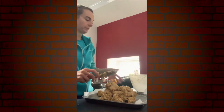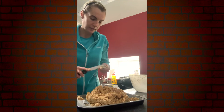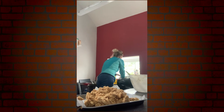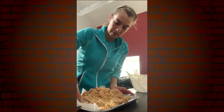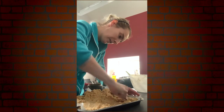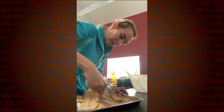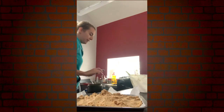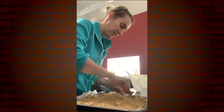Scrape the mixing bowl and then just press the mixture down into the tin. I'm using the back of a tablespoon to help press it down. You can wet the back of the spoon as well so it helps stop the mixture from sticking to it.